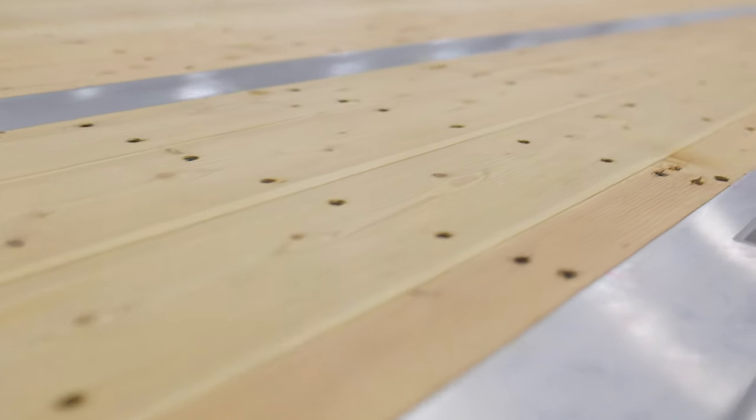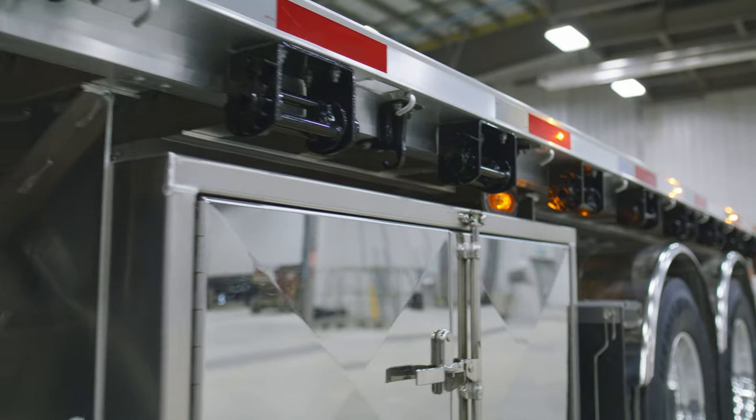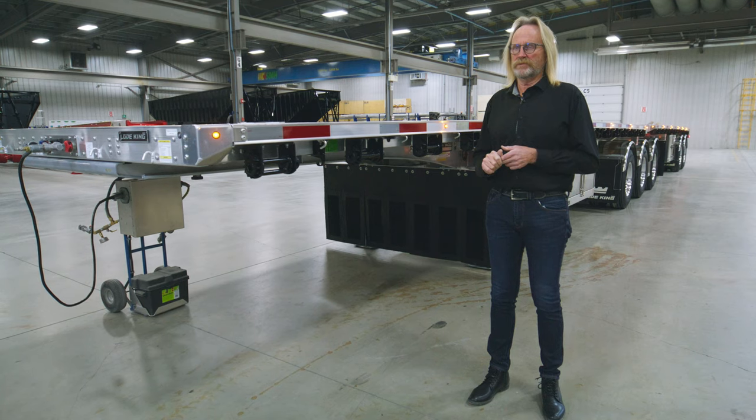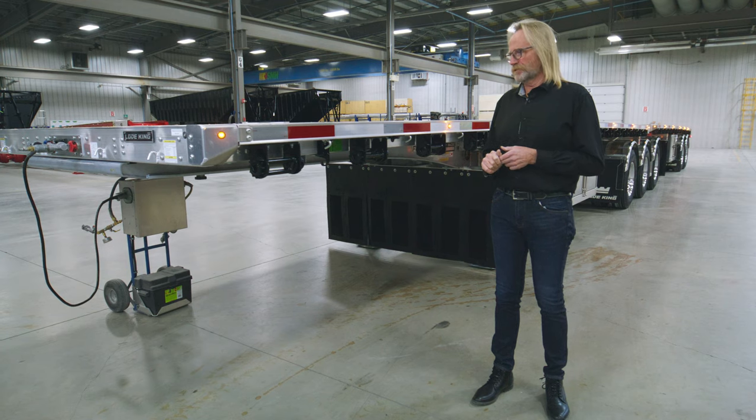This rail is compatible with some of the tarping rail systems that are being offered. You should speak to your individual sales rep as to what tarp offerings would be available to fit this trailer as well.